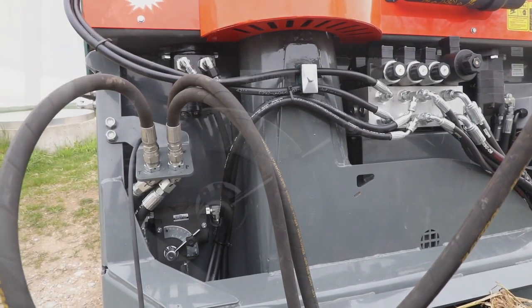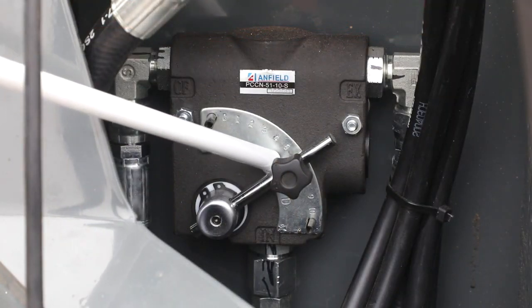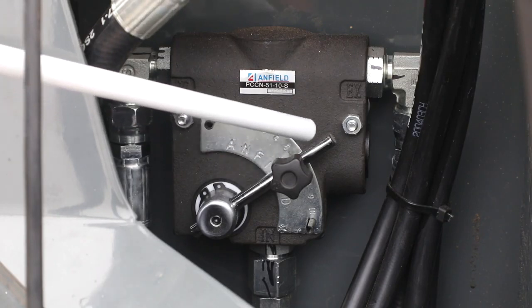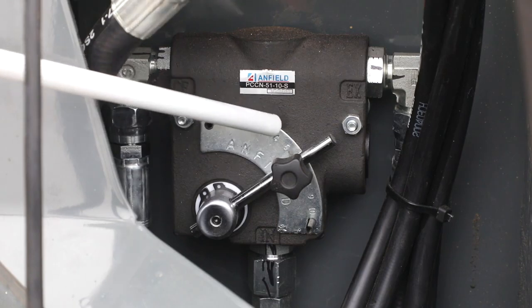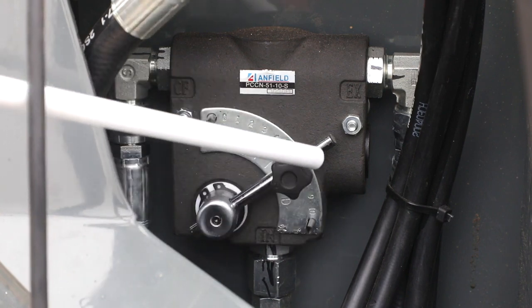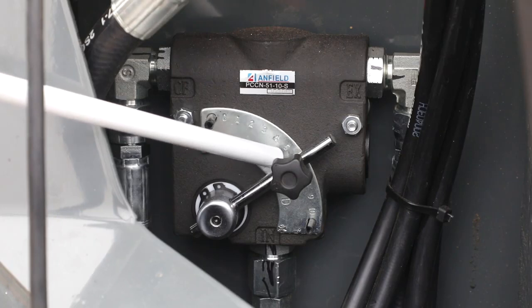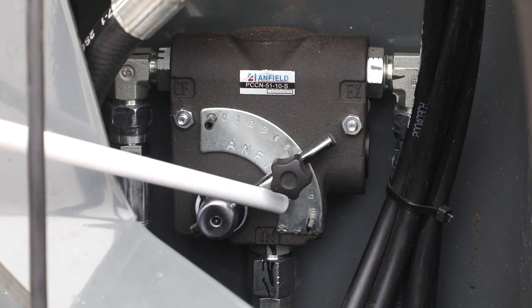The next step I'd like to talk about is the needle valve control located on the inside. This valve adjusts your auger speed for the cutting action. It is very important that the valve is set no less than six on your number sequence. Number one basically stops the augers and ten is full speed. We advise not going any lower than six because it takes away power from your fan. For most purposes, we advise setting it between eight and nine for maximum performance.